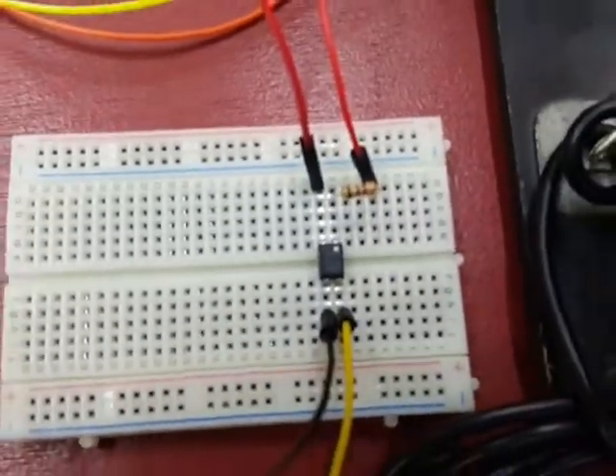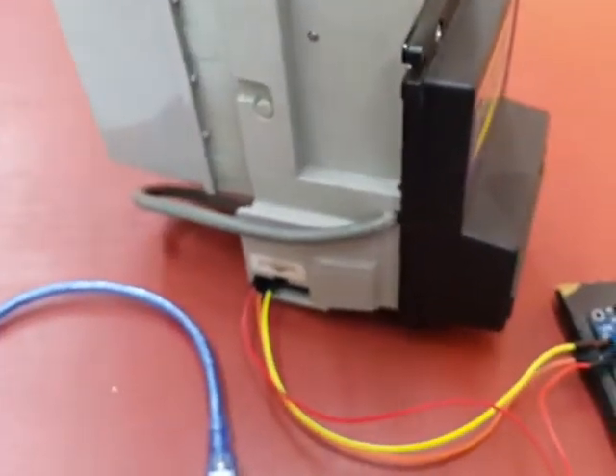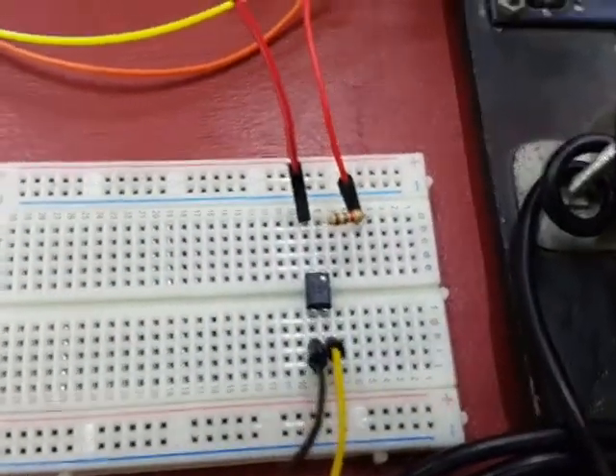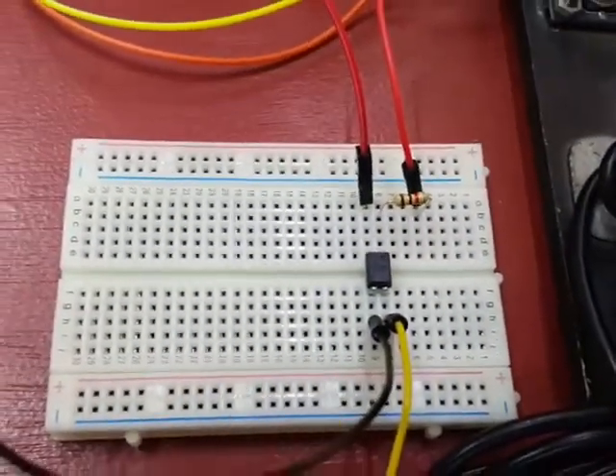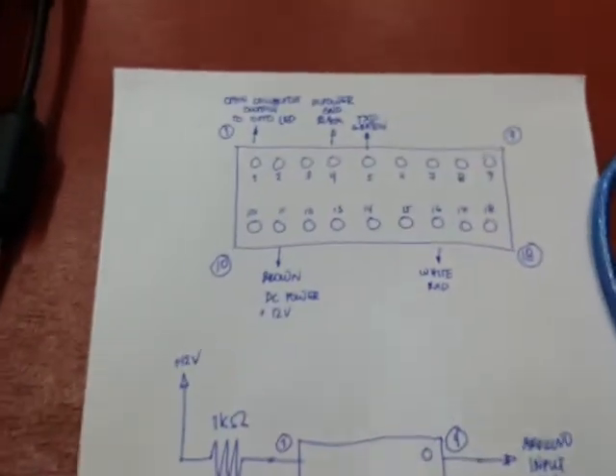We also need an optocoupler — this is a PC817 optocoupler. You can also use a voltage divider, but this is safer because this device actually separates your 12-volt supply from your Arduino supply, which is 5 volts. We also need an Arduino.